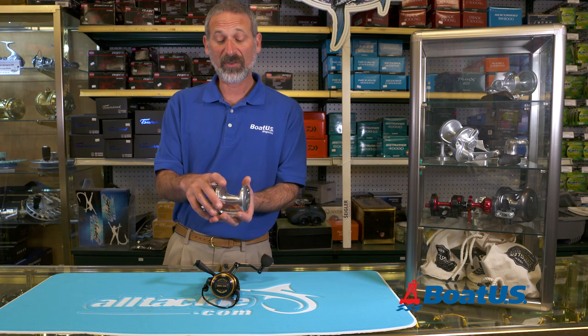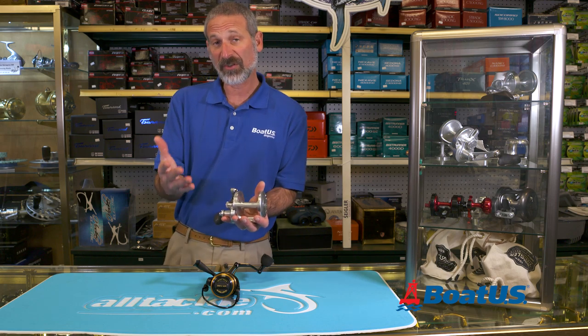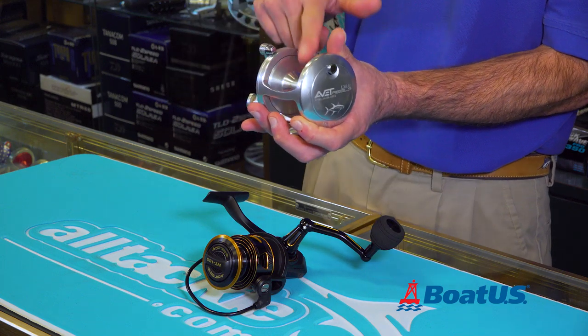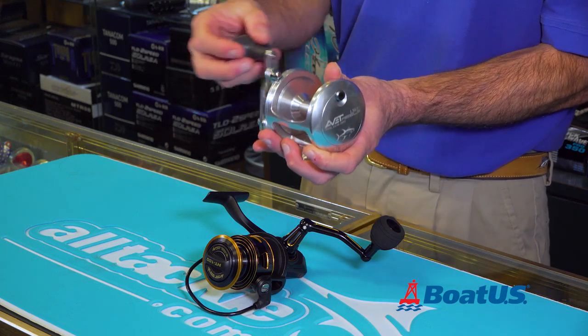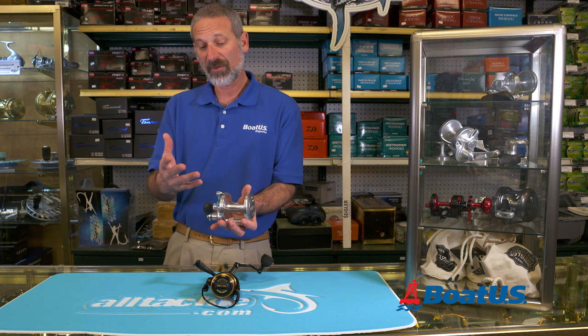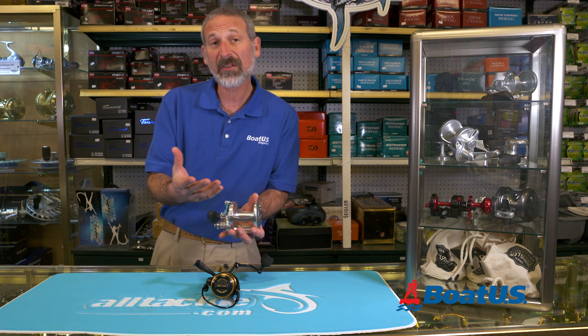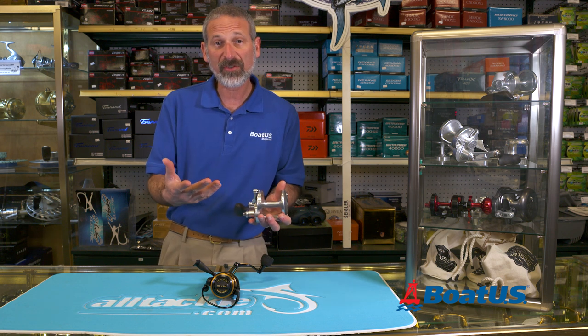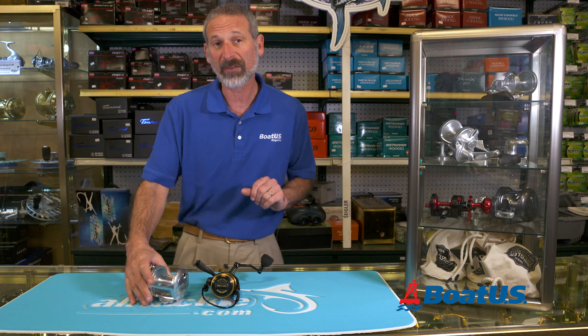This is a conventional reel. The biggest difference between a conventional and a spinner is that it has no bale. When you turn the crank, the spool itself is what revolves. Now, there are different sizes and all different types. There are what some people would call bait casters — much smaller ones that fit in the palm of your hand. Some people call them casting reels in general, and there are also level winders.